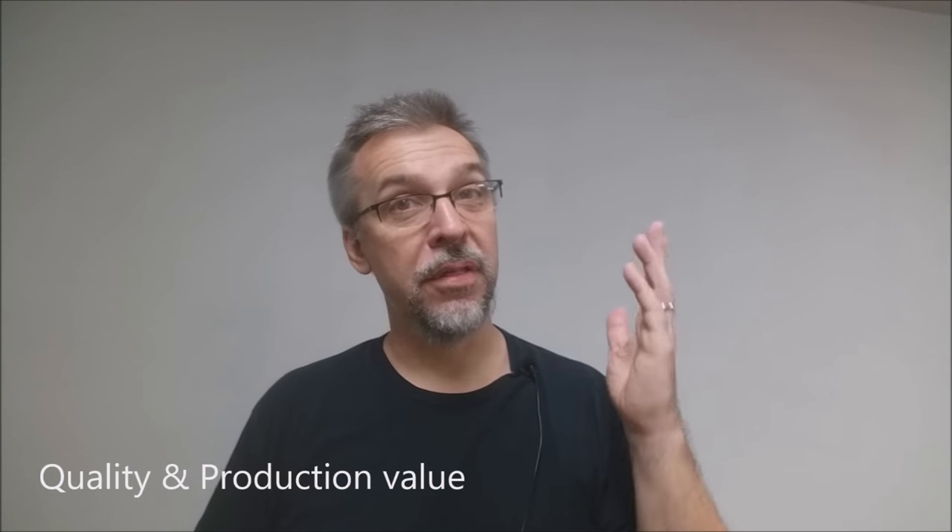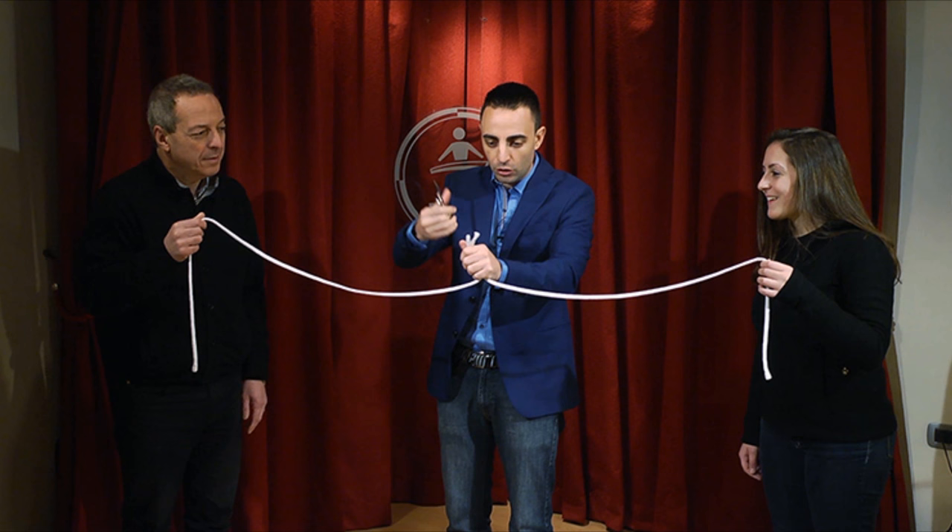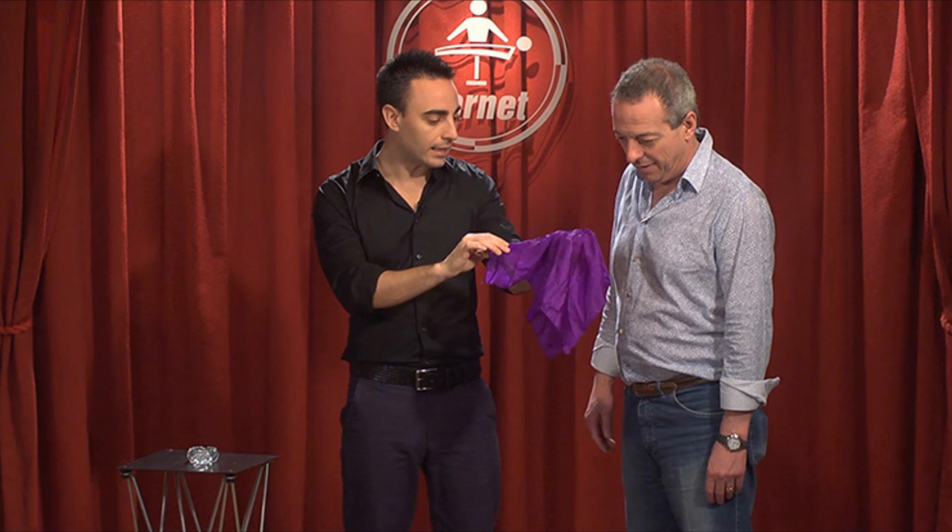That's the overall quality and production value of the video. The performer — I can't pronounce his name — he's offering you a studio performance. It's all studio performance, and he does even his explanations all in the same place. He's standing against a red curtain, and most of the entire video is performing for a stationary camera.